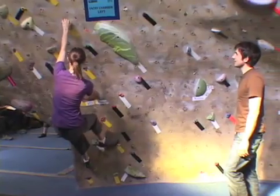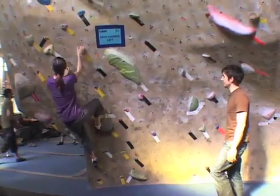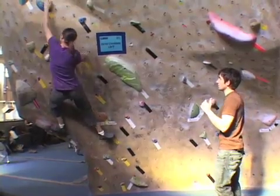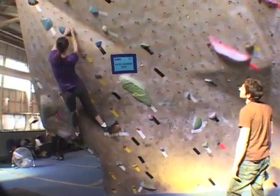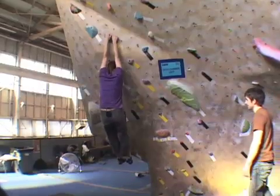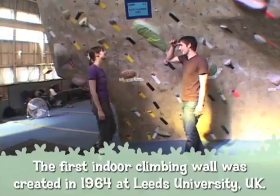There you go. Nice — you want to try and climb with your feet, pushing up with your feet rather than really using your arms. Not bad, huh? Why don't you show me one a little more complicated?